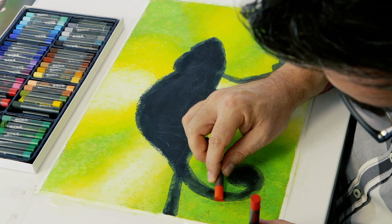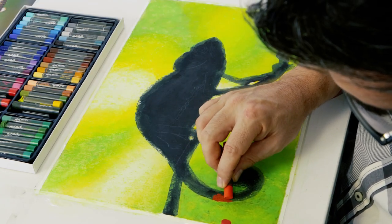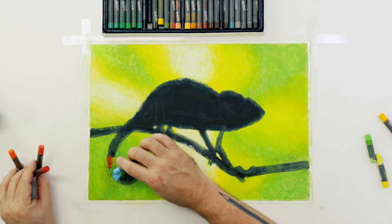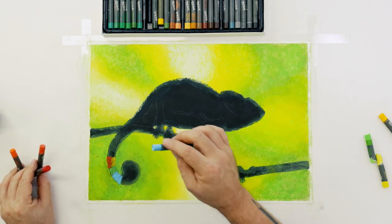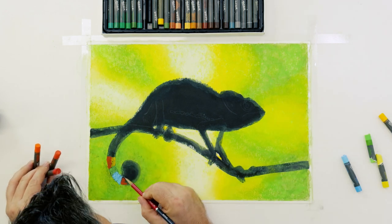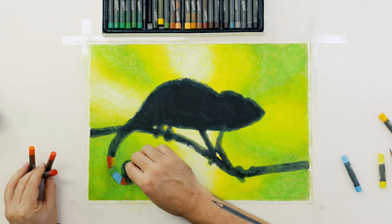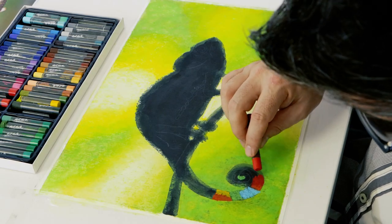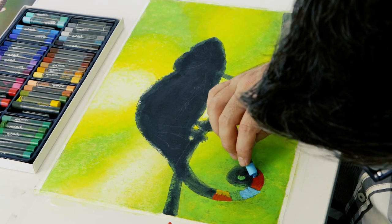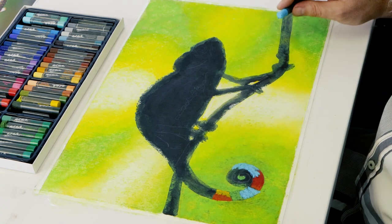The background is now done and it looks pretty good. We can start to apply colour over our chameleon. There are no right or wrong colour choices here — just use the colour you feel like using. Butt the colours up to each other and work across the chameleon. Add any light guidelines that were lost when we painted on the silhouette with a pencil. For detail areas, use the edge of the water-soluble pastel.